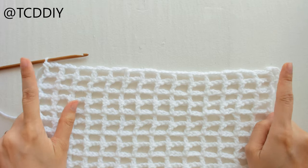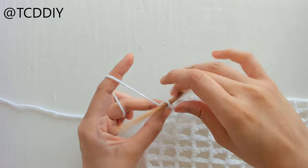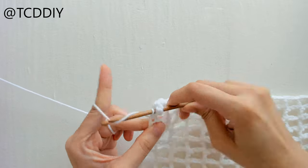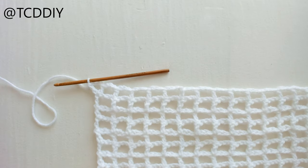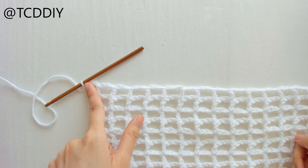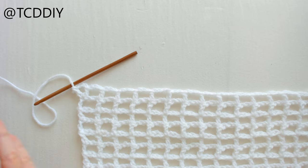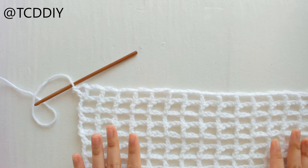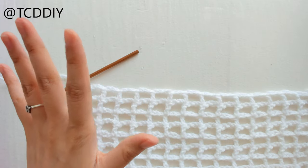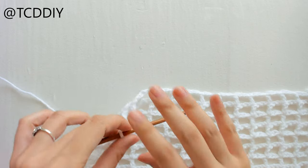We've made it to the end of the increase row. To increase on this end, chain out three, prepare for a double crochet, and double crochet into the same loop you're in. This is what your increase rows look like. If you need to increase more, keep doing the same thing into the corners. Once you're done increasing, I'll show you how to decrease so it can taper in — whether that's under your bust, at the waist, hips, or thighs. It's 100% customizable.